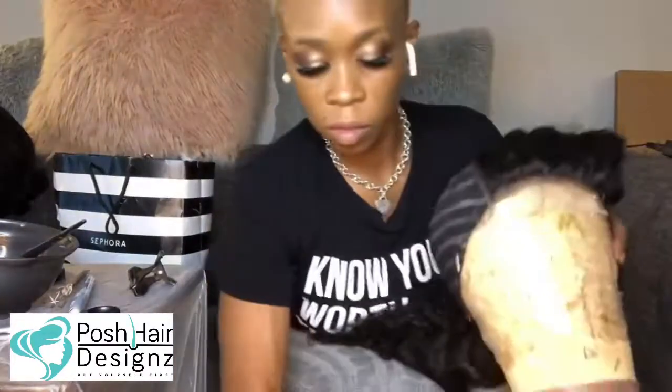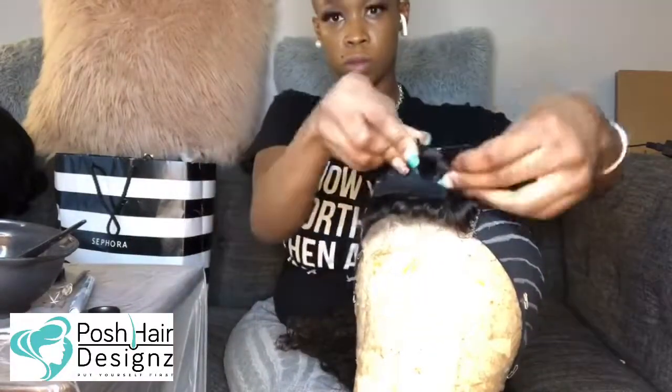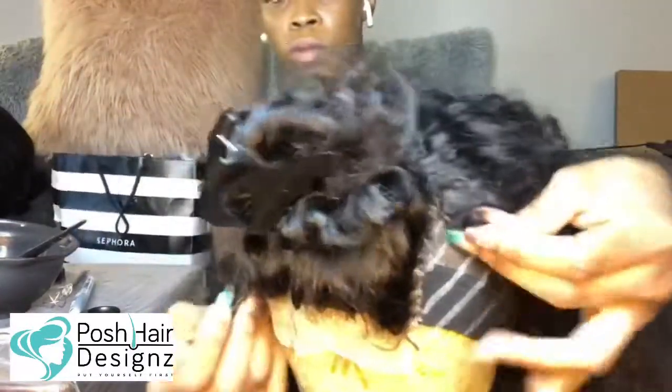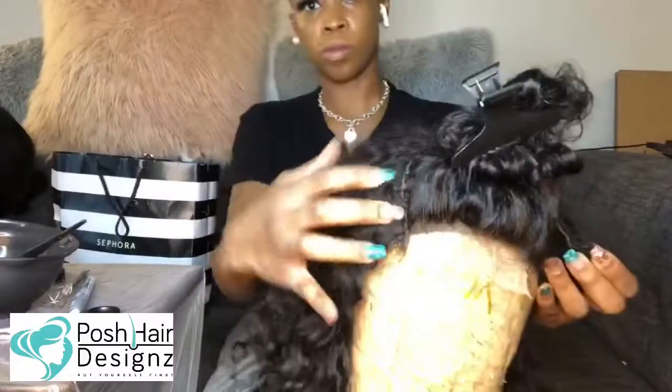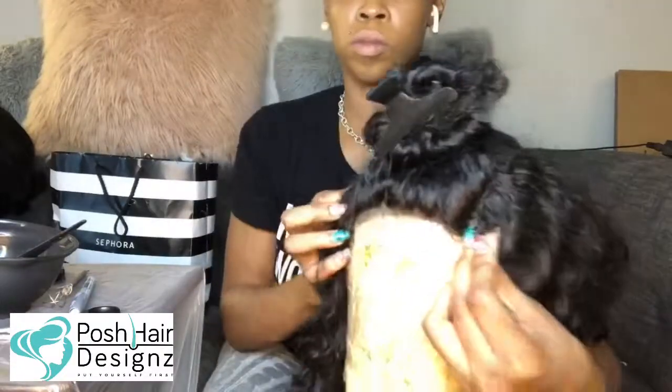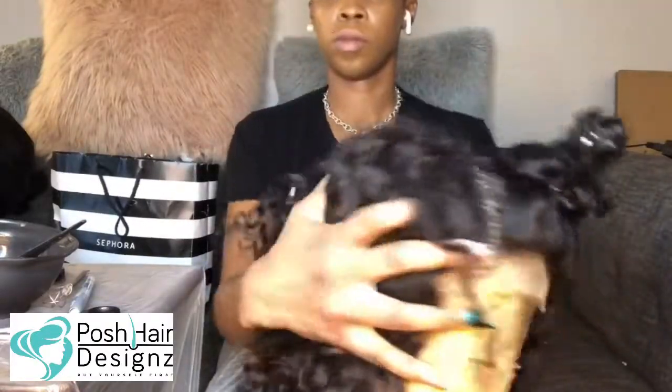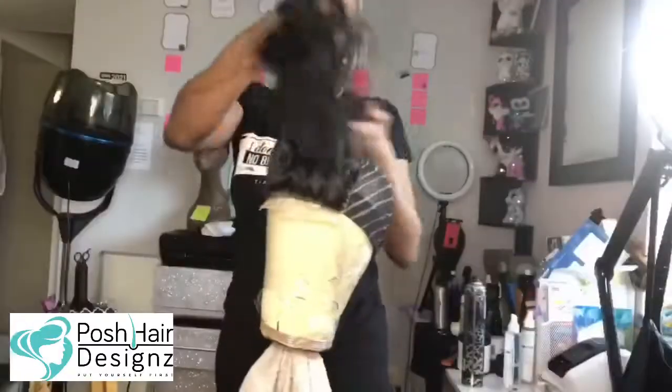I always by habit mark lines on my caps. You do not have to do this step. I'm just showing you how my clients' wigs last them over a year. So it's a great investment getting your wig done by yours truly, myself, Tanisha Hines.